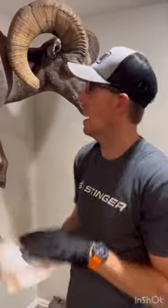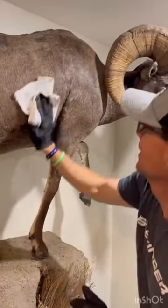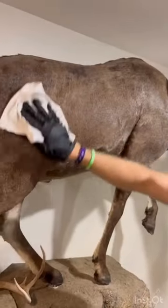The last step: take the rag that is included and just wipe it away and allow it to dry. This is going to remove the dust and really seal it.